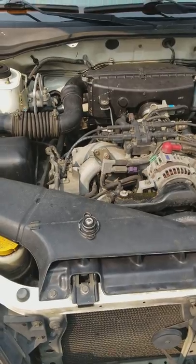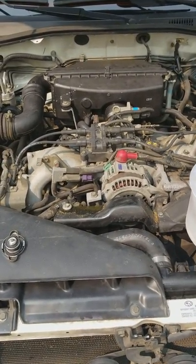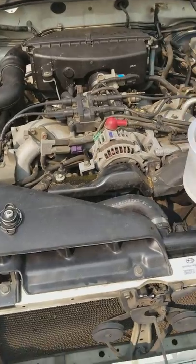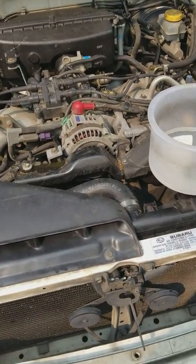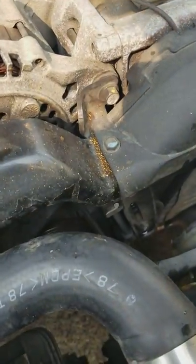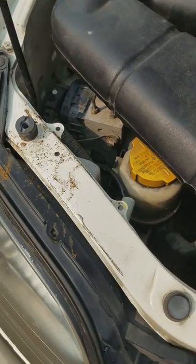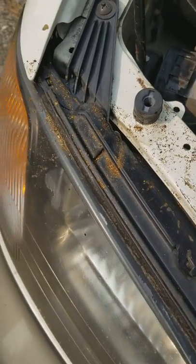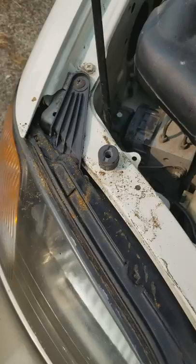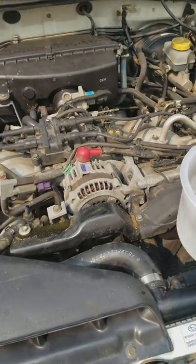I replaced the temp sensor and that didn't fix it — it looked pretty bad. So I decided to see if the radiator had an issue. Pulling the radiator out, you can see all the chunks of debris that came out. I had done a flush with Blue Devil and drove it up the highway with it in for about 10 minutes, and it still overheated.